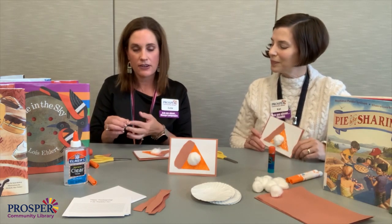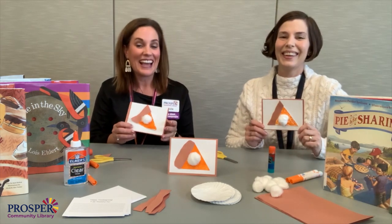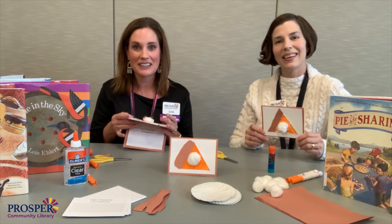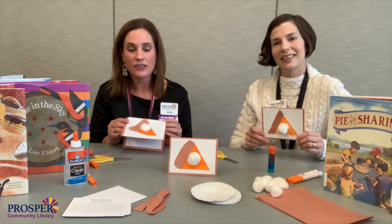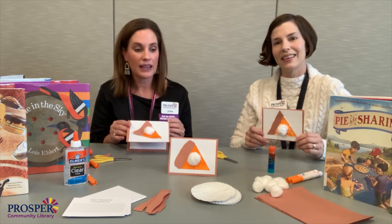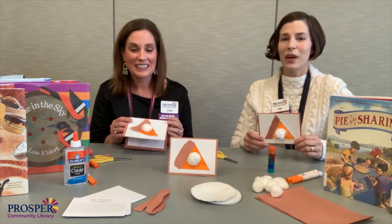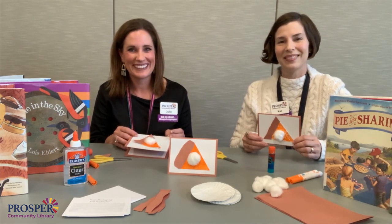There's your pumpkin pie card! We encourage you to think about what you're thankful for, tell others that you're thankful for them, and we're thankful for you. Thank you for watching — we hope you have a happy Thanksgiving. Don't forget to like and subscribe, and we'll see you next time. See you soon!